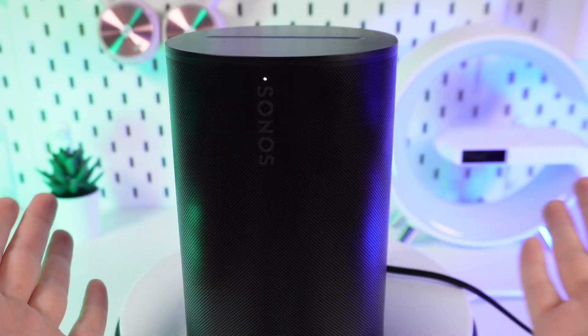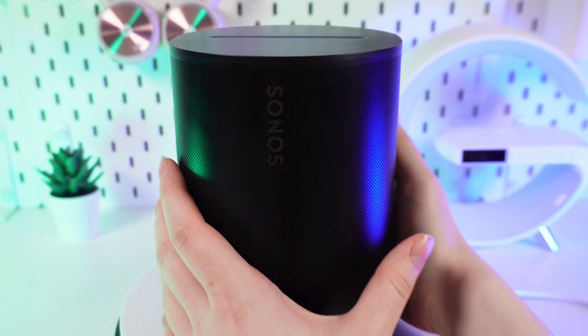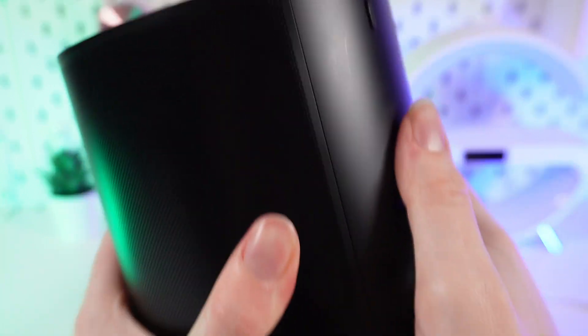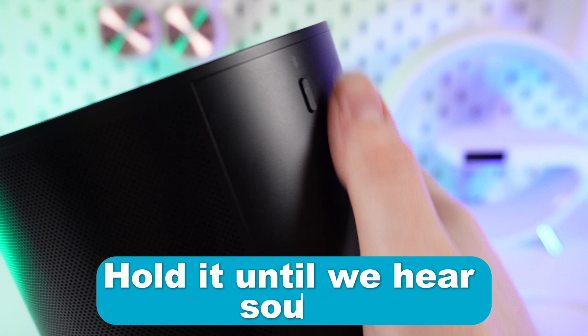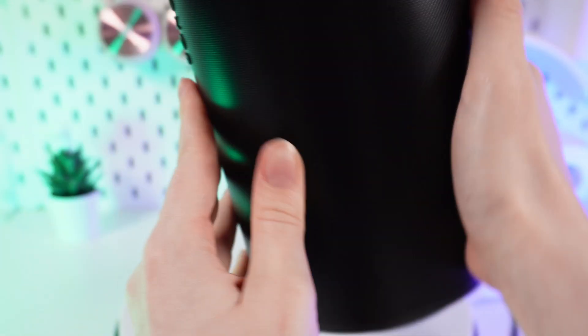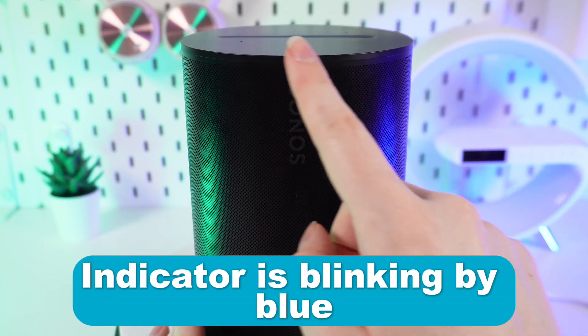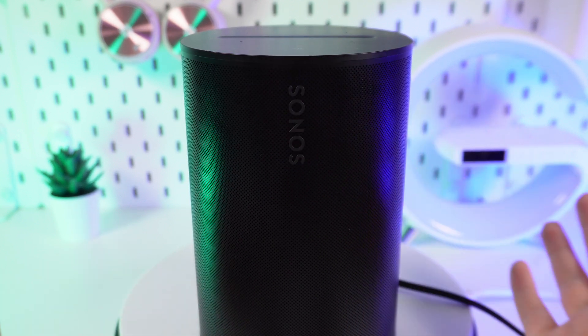If you want to connect via Bluetooth, we need to rotate the speaker and find the Bluetooth button. Hold it until you hear a sound. Now, as you can see, the indicator on the front is blinking blue, which means the speaker is ready to pair.